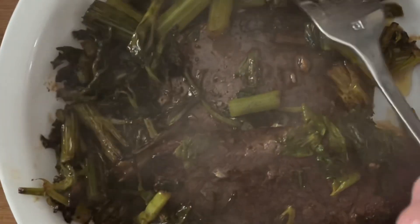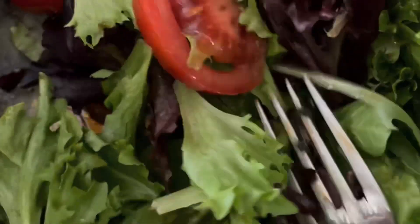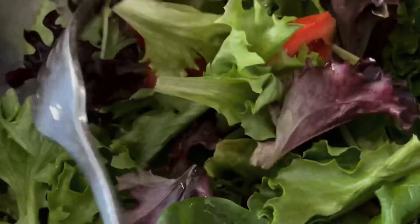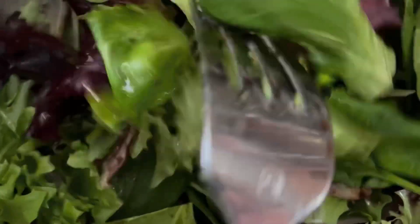Along with that I have a mixed salad with some tomatoes at the bottom, mixed with balsamic vinegar, olive oil, and some salt. That's it — it's a good lunch. I hope you liked the video.